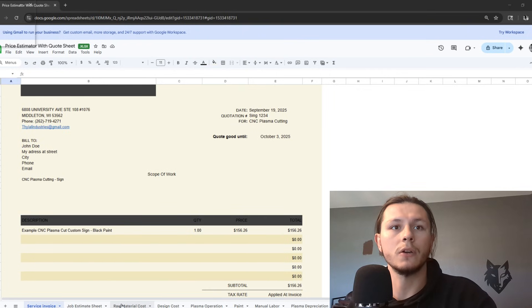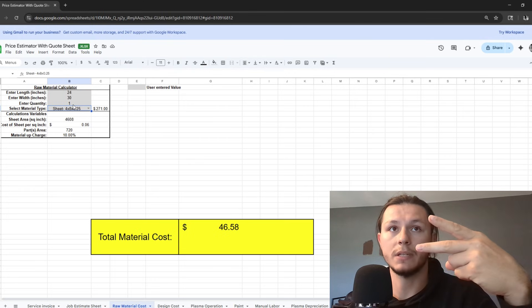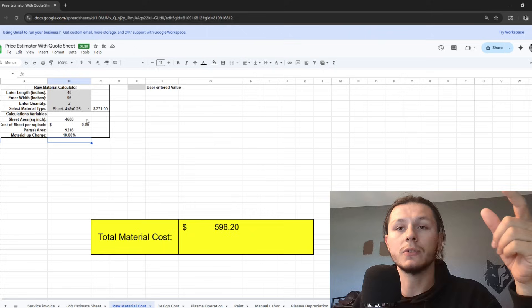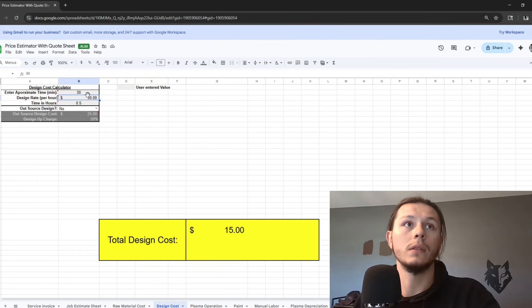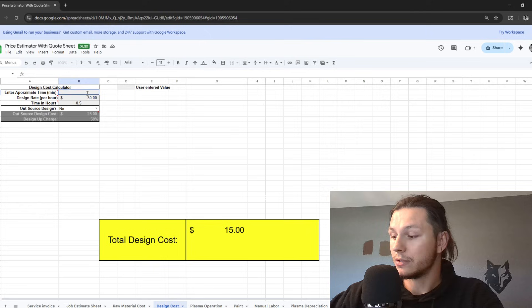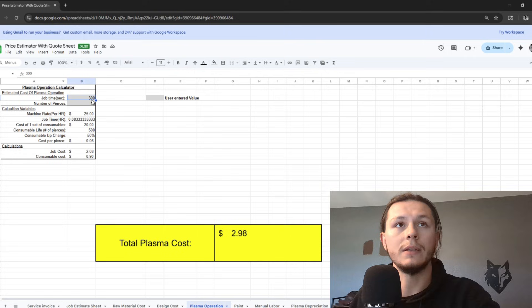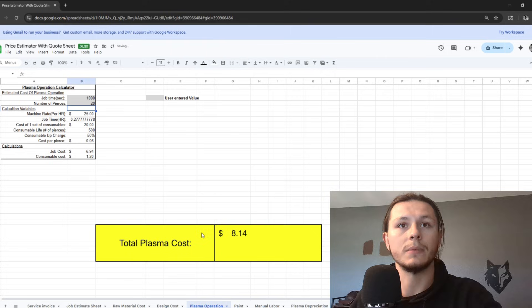First, open up the calculator and go over to the raw material cost. I estimated I needed two full sheets of material to cut the parts out — 48 by 96, two sheets. Each of those quarter-inch sheets cost $271. I have a 10% markup for any mistakes or drops I might be missing out on. For approximate design time, I'll estimate about an hour. The plasma cost doesn't really go up or down that much — even throwing in 1,000 seconds and 20 pierces, it comes out to $8.14.